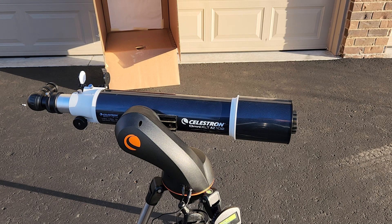Hi guys, I'm going to show you a way that I align my telescope during the daytime to get solar tracking. This is useful for getting ready for the solar eclipse.